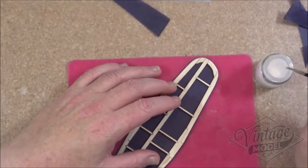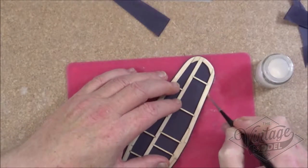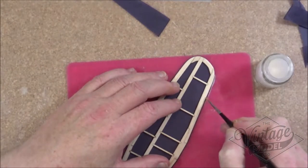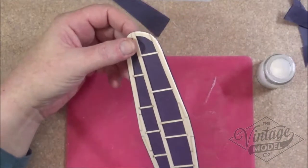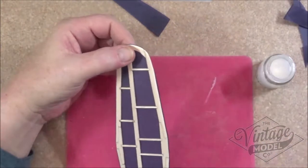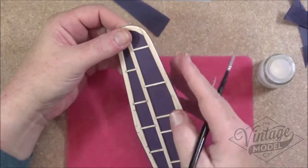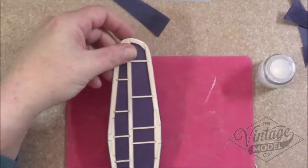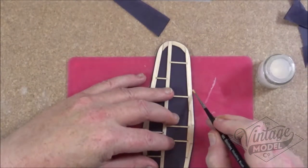So we start off and it's recommended to do this in sections, so just maybe a couple of inches. Once you put the glue on I'll lift my finger and fold the edge round as you can see. That helps smooth the tissue down and it also helps get rid of any excess glue. And then we just continue all the way round.